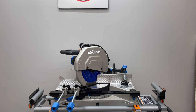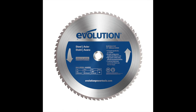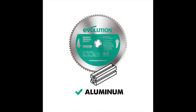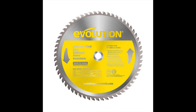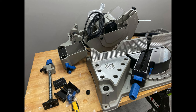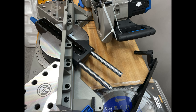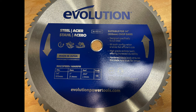This is the Evolution S355 MCS mitering chop saw with a 14-inch cutting capacity. If you buy it as a kit you get a mild steel blade built for heavy duty cutting, but you can also buy blades for aluminum, non-ferrous metals, and other materials. Quick specs: 15-amp motor, no-load speed of 1,450 RPMs, about a 10-foot power cord, a 66-tooth blade, one-inch arbor, and 14-inch diameter.